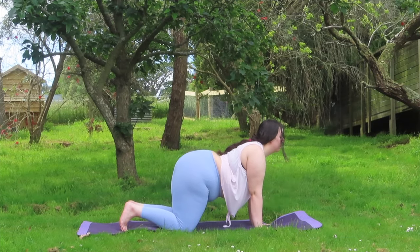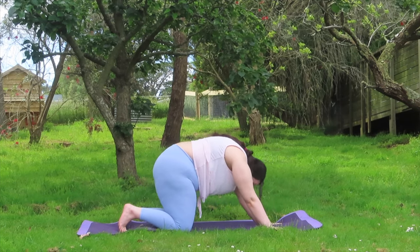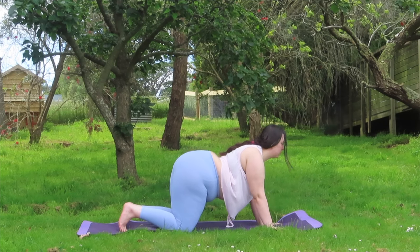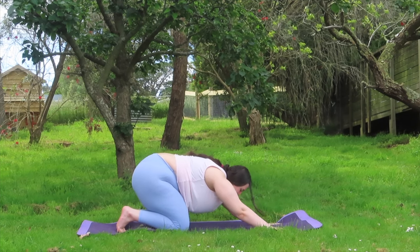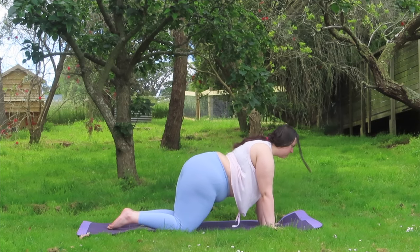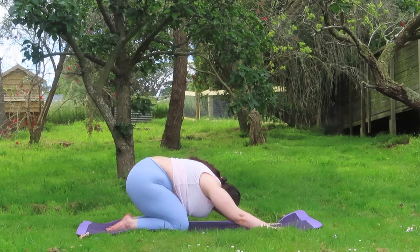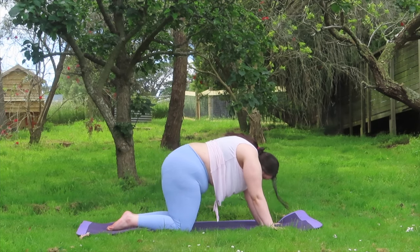Now shifting back into a child's pose and then continuing with our cat-cow. So warming up our hips once we reach our child's pose and continuing to warm up our spine with our cat-cow. Feel free to have your feet tucked or feel free to flatten out your feet.